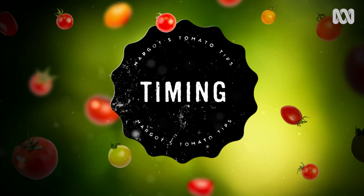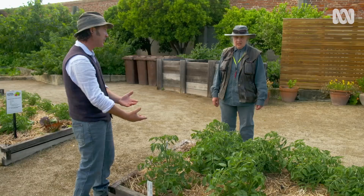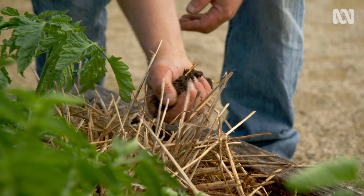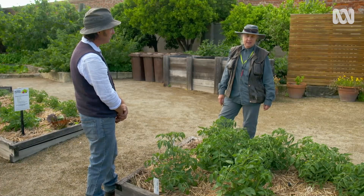The most asked question is: when is the best time to put your tomatoes in the ground? Well, soil temperature is all important, and also the lack of frost. You can't do it in a cold, wet area. You need temperatures between 16 to 18 to 20 degrees. Nothing below that, because otherwise it sets the tomatoes back.